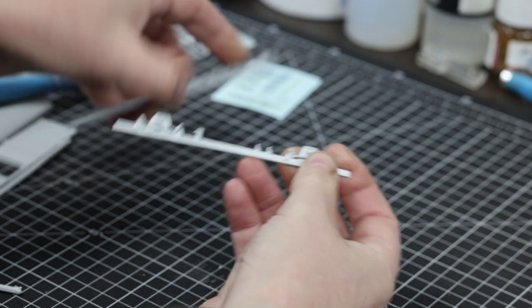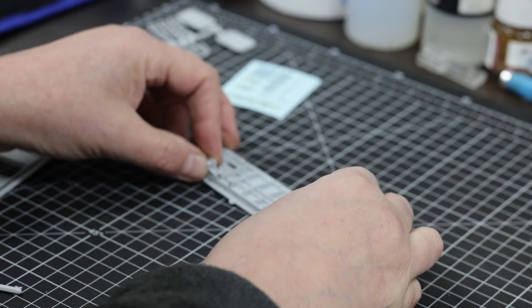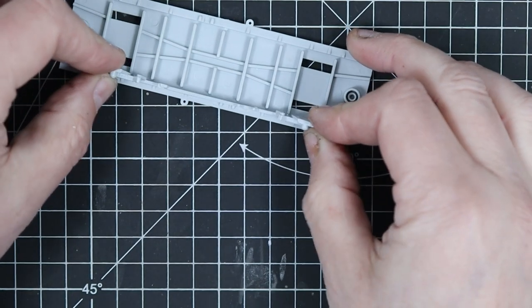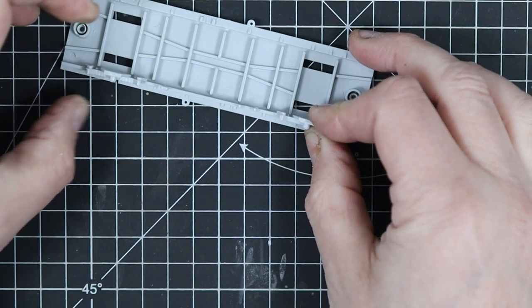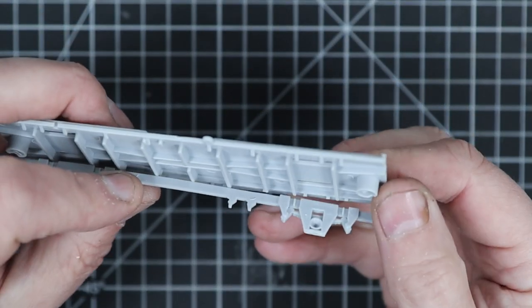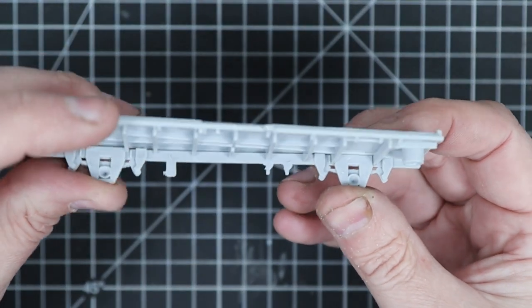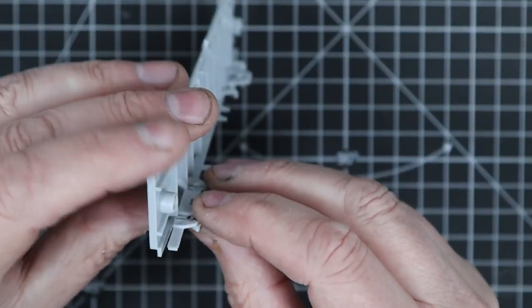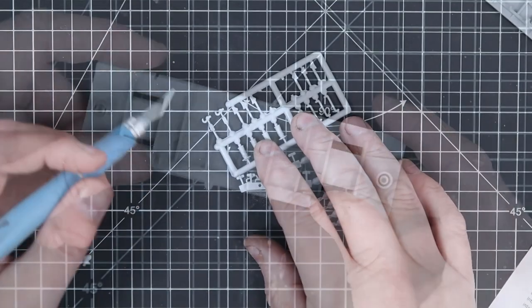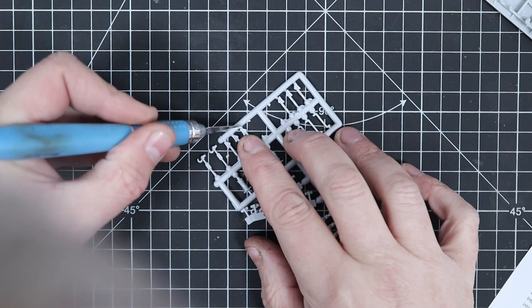We're just going to fold that down, or you can use a sharp blade if you're particularly careful and not accident prone like myself. That just clips into place - there's a couple of lugs where the ribs are and it just clips in. You can't get it wrong - well, I did the first time, but trust me it's very straightforward. The floor of the wagon is very slightly bowed so just need a bit of pressure while the glue sets.